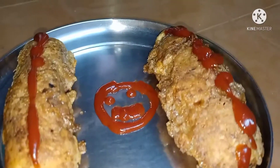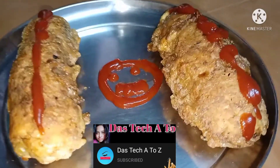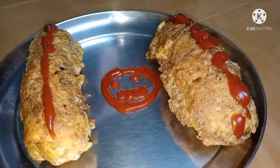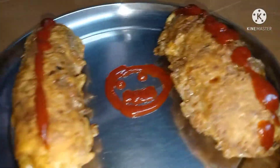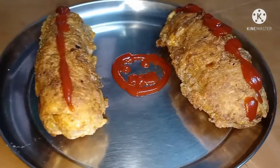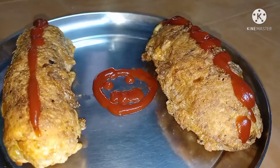Today's evening snack — Potato Chicken Roll — a new recipe. Please subscribe to the channel, like, share, and comment. If you enjoy it, let us know.